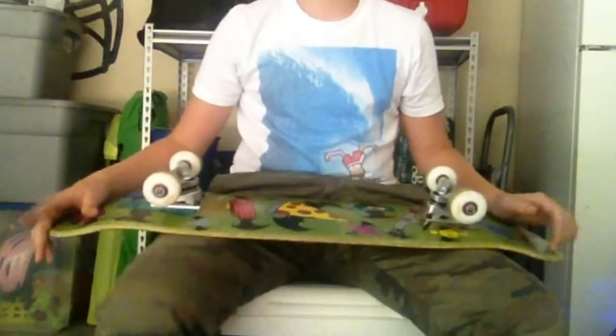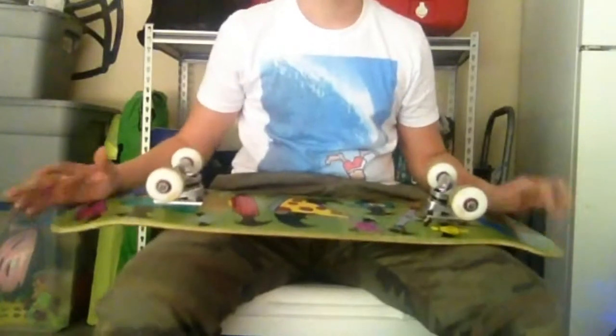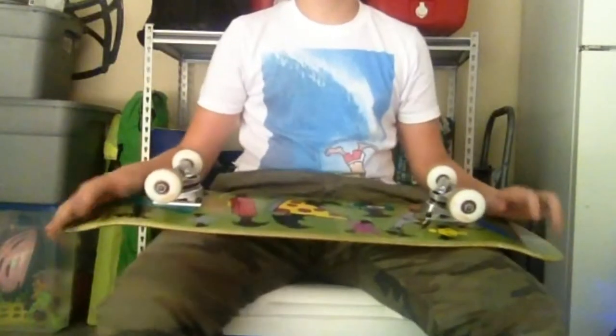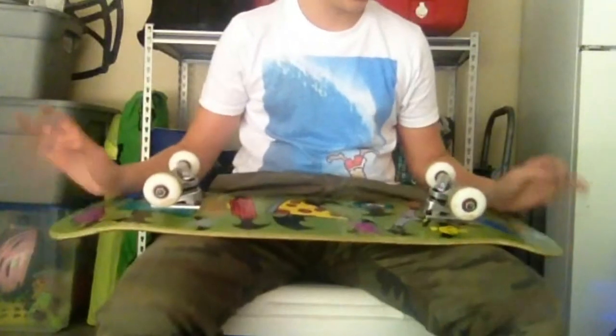What's up guys, this is my first ever video on this channel and I'm going to be doing my skateboard setup. I'm just skating around the neighborhood and decided to do a video because I want to start getting into YouTube. So yeah, let's get to it.